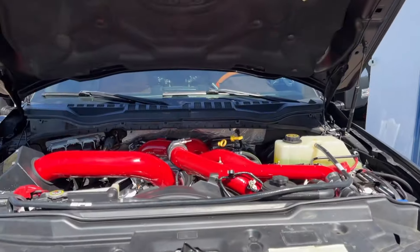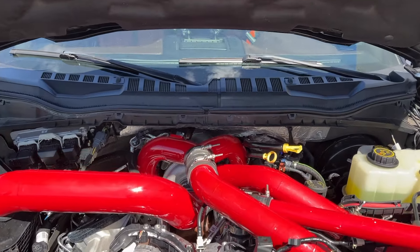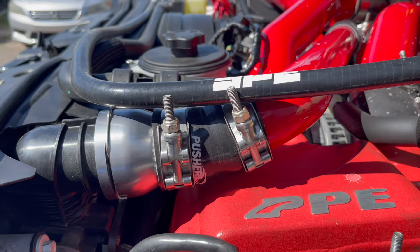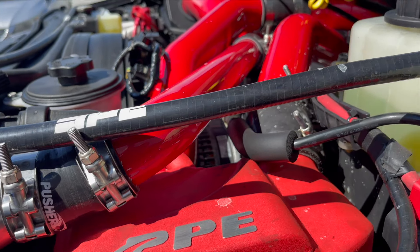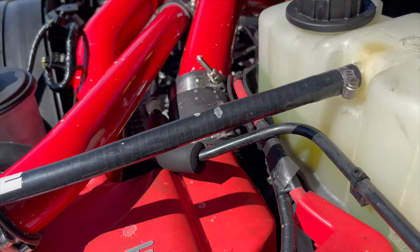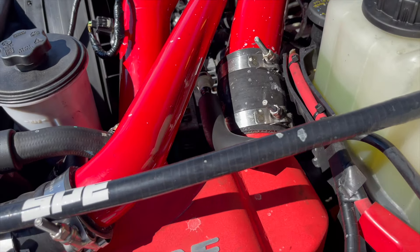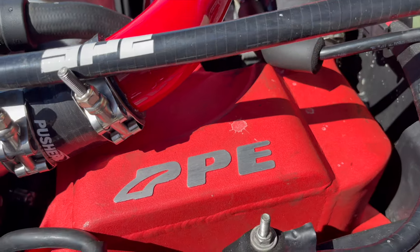Under the hood, we've got a whole bunch of goodies. Pusher intakes — I've got the full Pusher pipe kit in here, included with the upper radiator tube. We did the PPE performance air-to-water intercooler, which has been proven not to pop until 125 PSI.